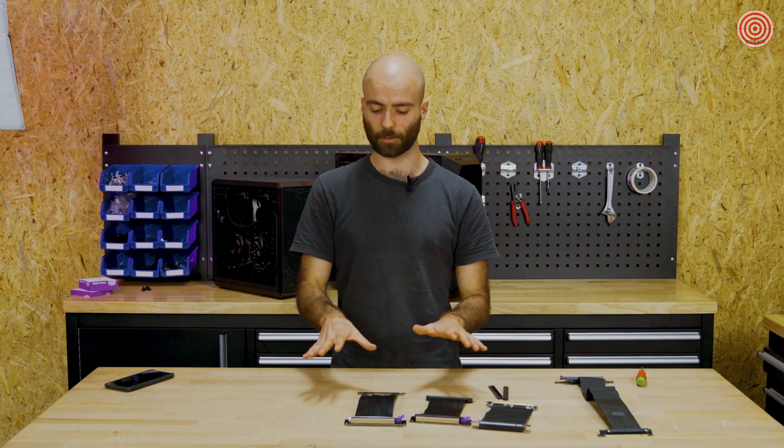In the description you will find all the information about the riser cables, the 3D printable files that are available for free on the product pages, and a link to our Reddit where you can ask us anything you want and freely chat with us at any time. That's all for now — thank you for watching and I will see you in the next one.